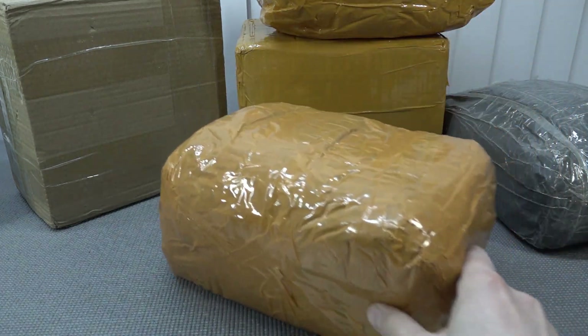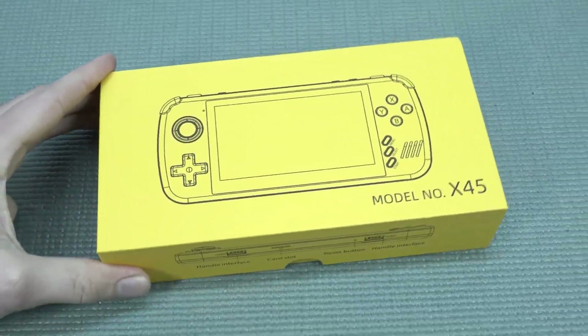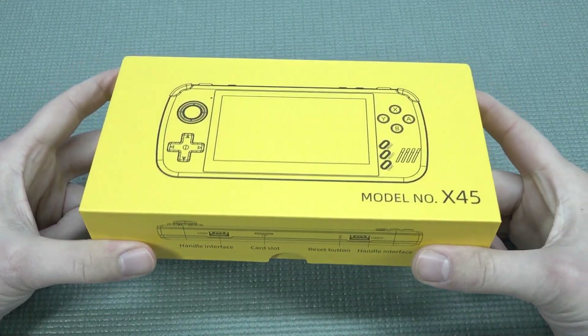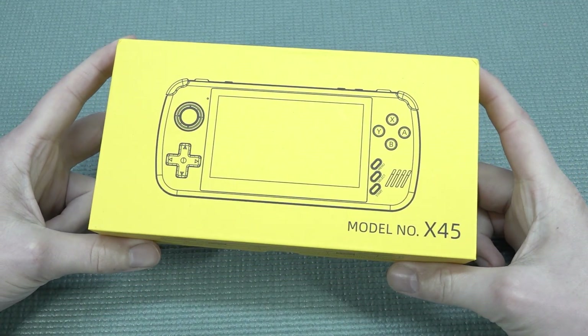It's always like your birthday with a package from China, so let's go! Hey guys, welcome back to the channel! It's awesome that you're tuning in, because in this video we are going to take a close look at the new product from PowKiddy — it's the X45.